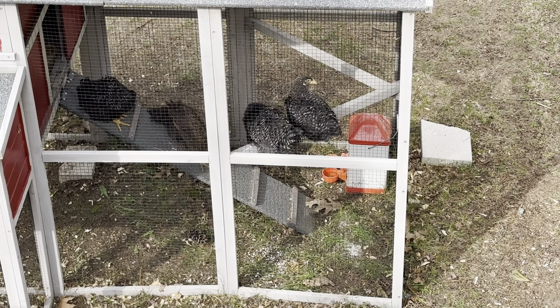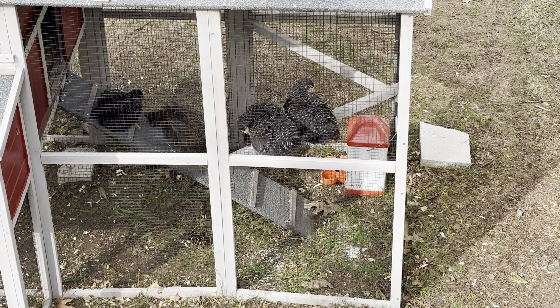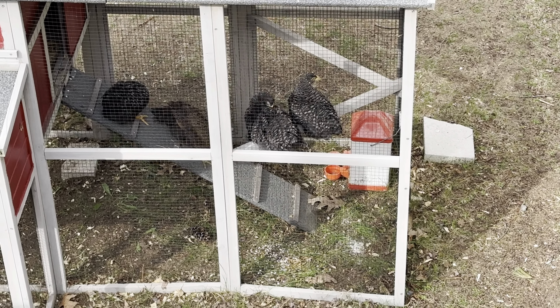The chickens are happy to have more space outside. I'm happy to have more space in the office again. They must — not that we didn't clean them, but darn, they get smelly fast.